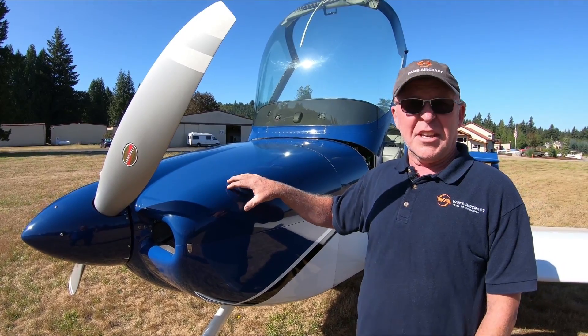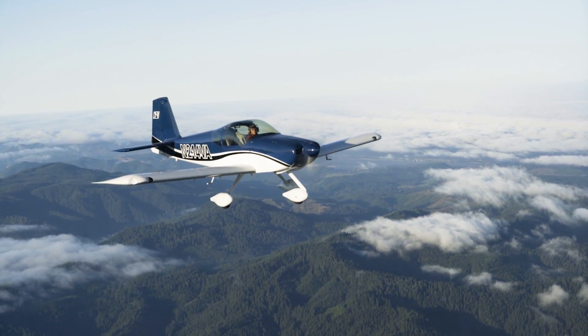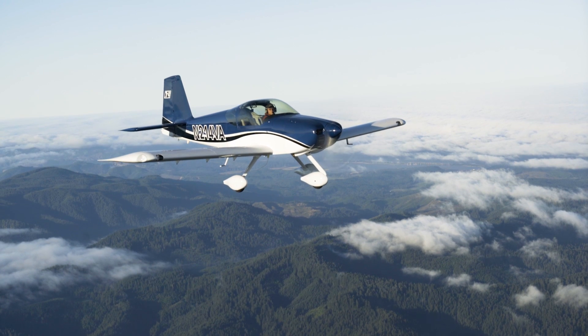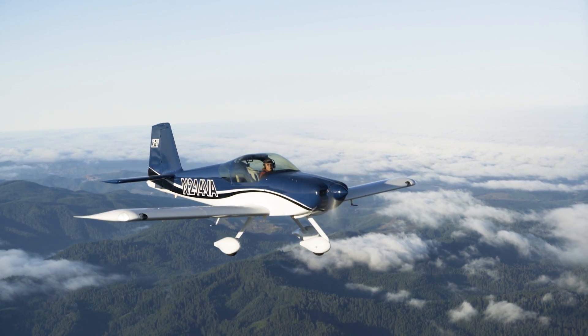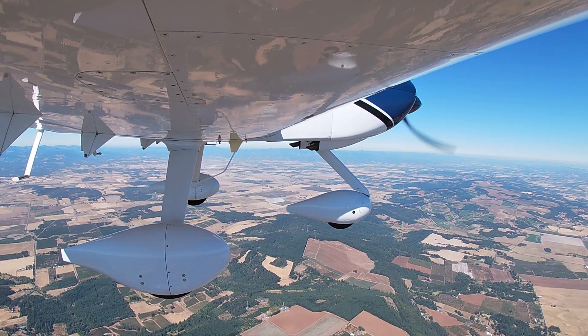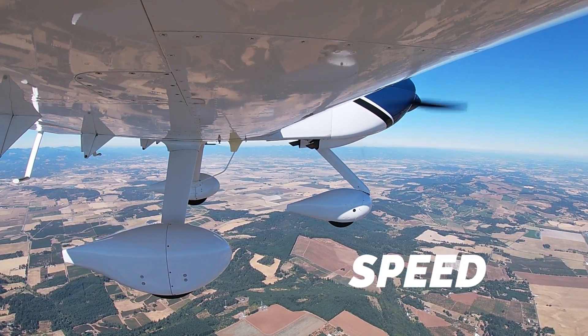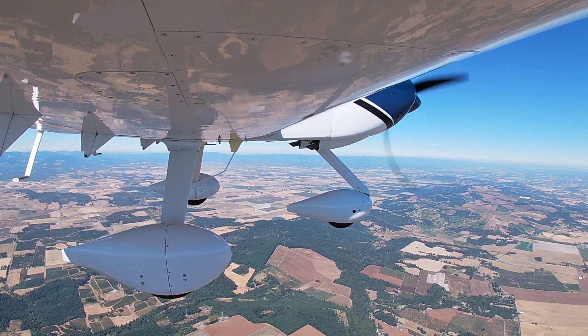Up till now, the RV-8 has been the fastest airplane in the fleet. This airplane is now more than 10 miles an hour faster than the 390A engine configuration, and allows it to get really, really close to where the RV-8 flies in terms of speed. We're talking a top speed of about 216 miles an hour, whereas the RV-8 is probably going to hit about 220, typically configured.